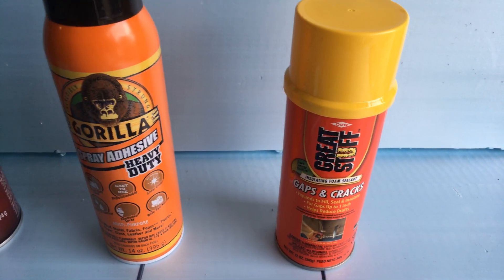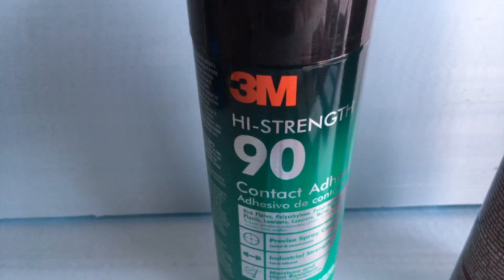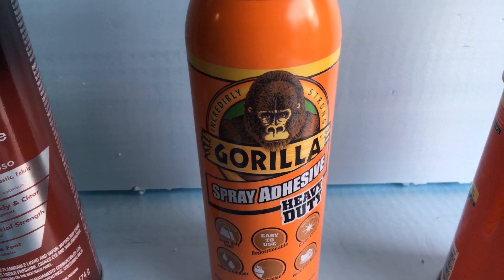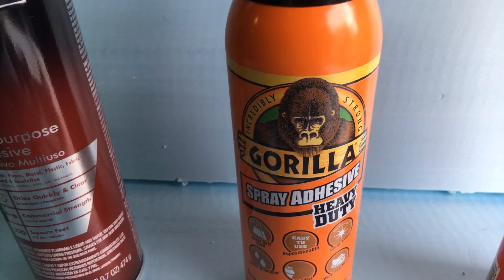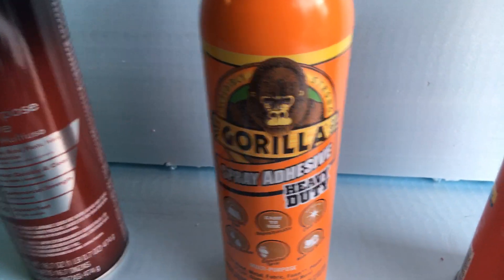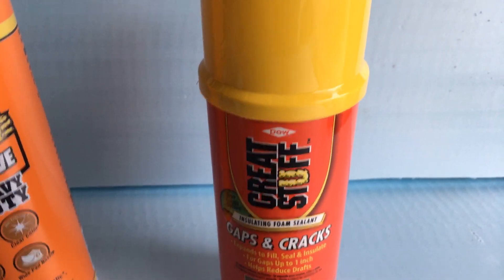I tried four different brands of adhesive: 3M High Strength 90, 3M Super 77, Gorilla spray adhesive, and Great Stuff. Gorilla glue is actually fairly decent, but I'm going to get to the spray stuff in a minute, and then we have Great Stuff.